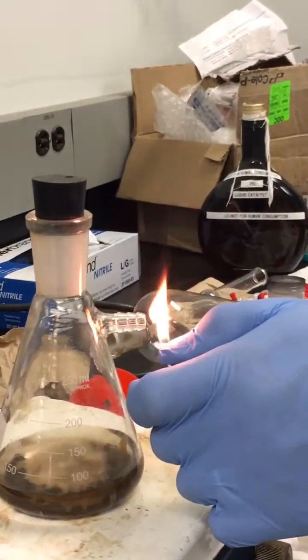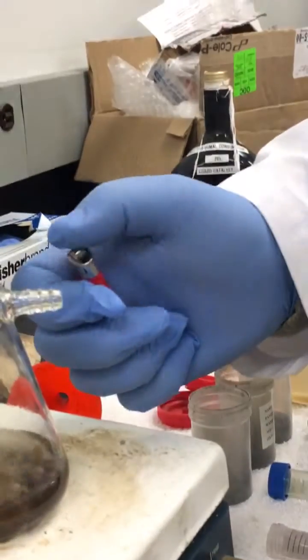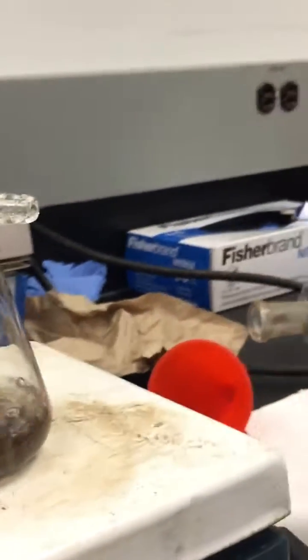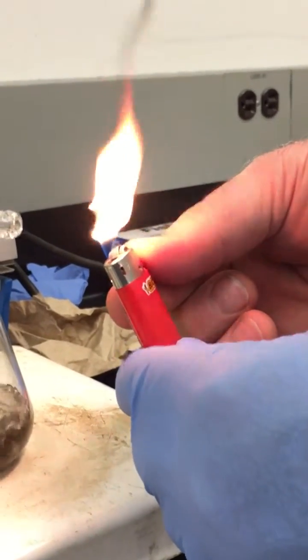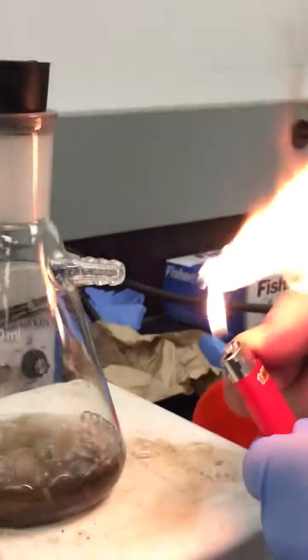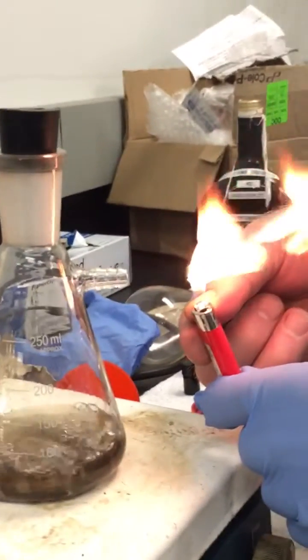We're getting a reasonable reaction now. You can see we're igniting the gas it's expelling. Look how far away the flame is — we're actually creating a jet of gas approximately 50 to 60mm from the tip of the valve. You can see that the flame of the lighter has been pushed to the side by the velocity of the gas escaping.